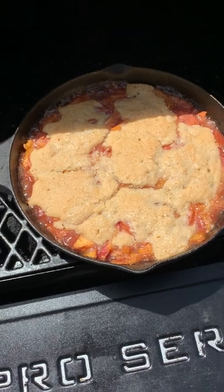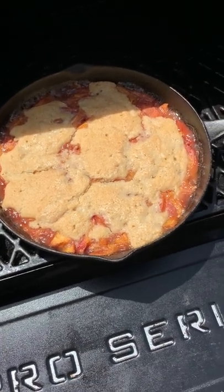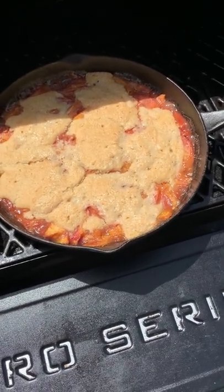We did it in a cast iron skillet — this should be delicious. Make sure to check it out at madbackyard.com.